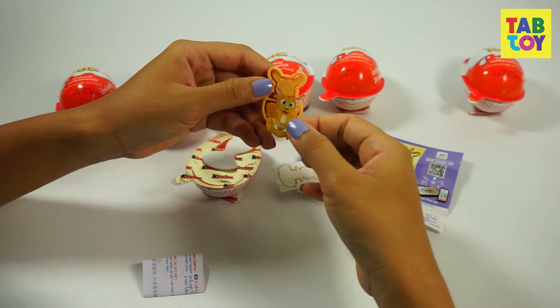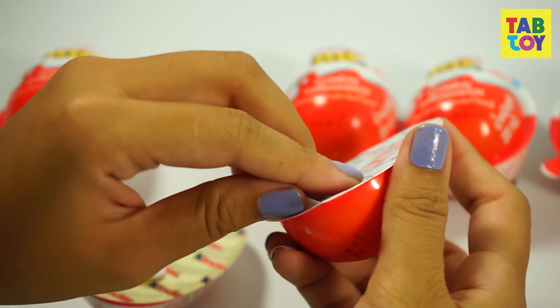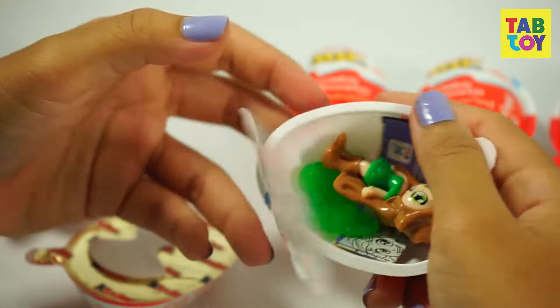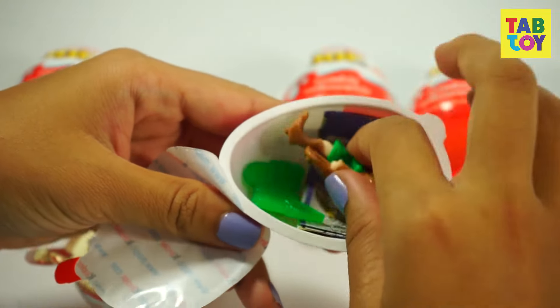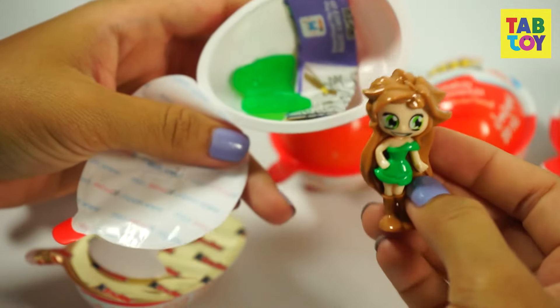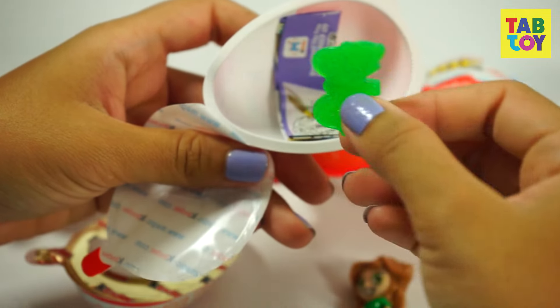Now I'm going to unbox the second one. I don't know what's inside. Wow, this is a fairy — a fairy with brown hair and a green dress. And this is her wings.